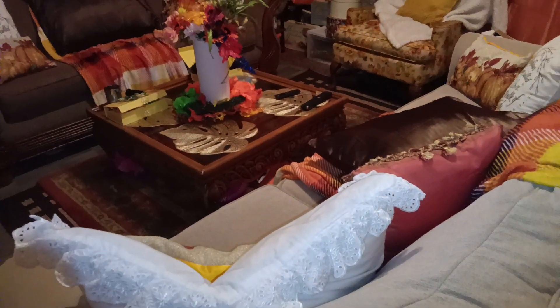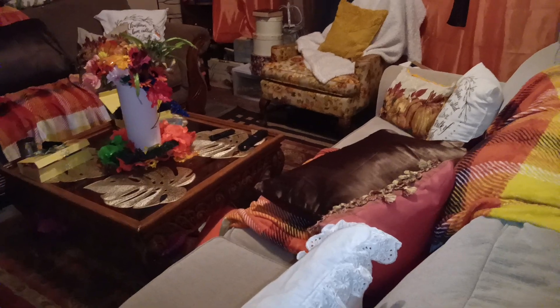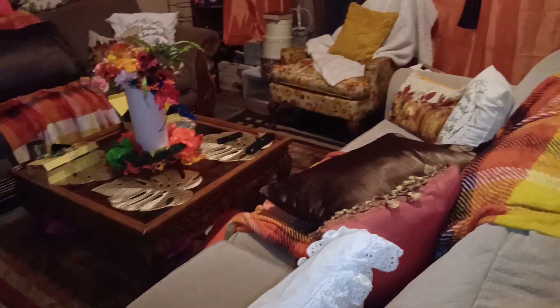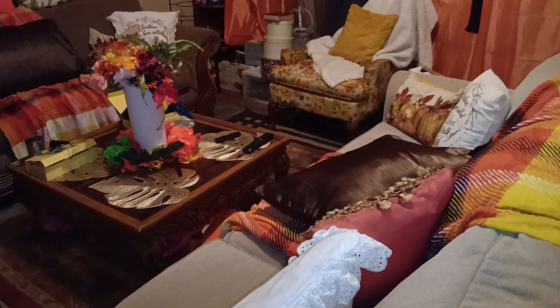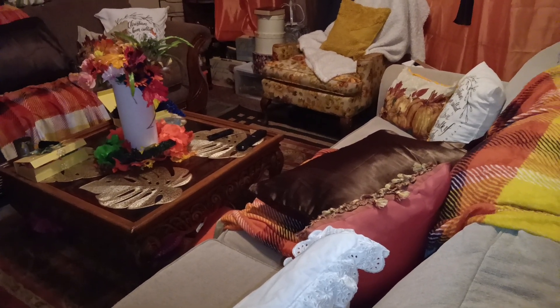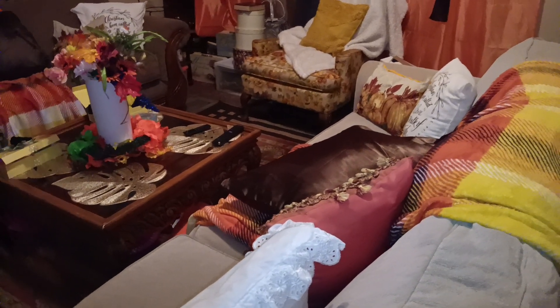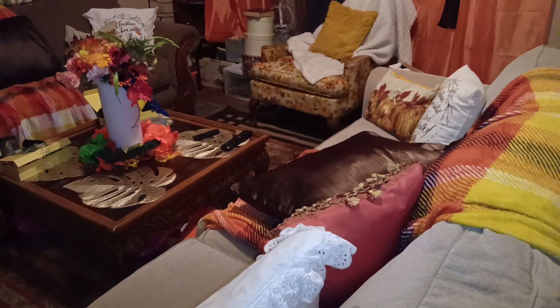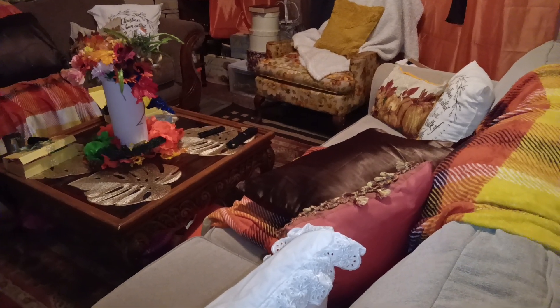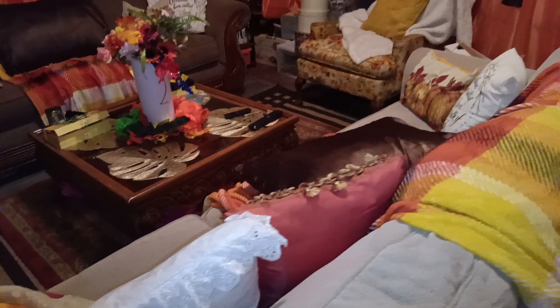Hello there! How are you? This is May's Design Corner and I am trying to get all my fall decor pictures up while I have time. I have a little time and I'm trying to do catch up on some of my fall decor before I have to go back into doing what I'm supposed to be doing. So I'm going to just take you around my living room to let you see how I have decorated it for fall.